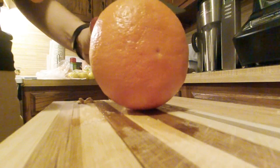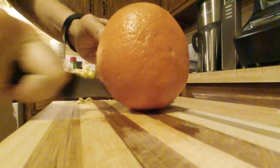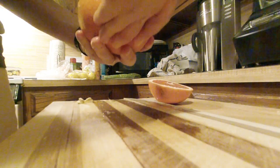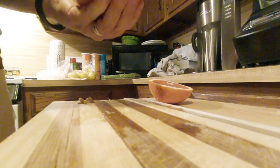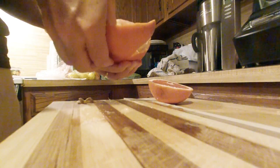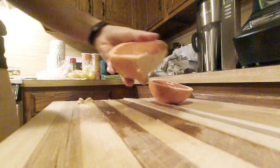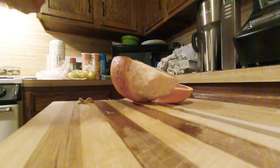A big old medium grapefruit. Very pretty — seedless. Looks like we're going to approach this like an orange. It looks more like an orange than a lemon.